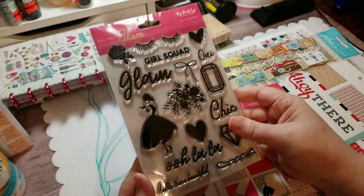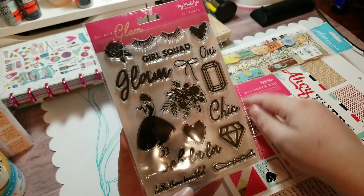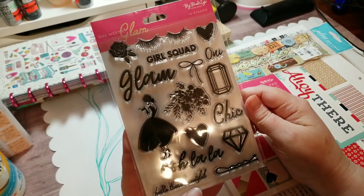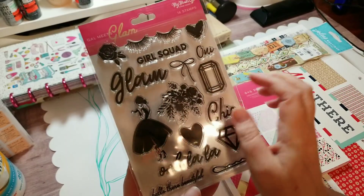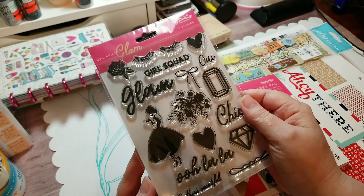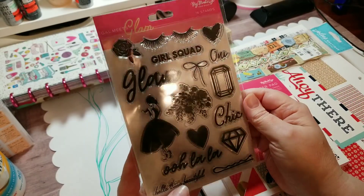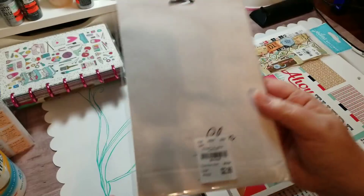Then I never saw this before - I was so excited to find the stamp set to go with the Gal Meets Glam collection. I can't wait to stamp her because I want to emboss her in either gold, silver, or blush pink - I just can't wait to emboss her. So there's that, and here is the SKU.